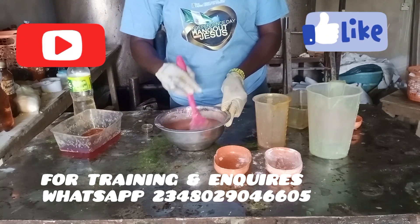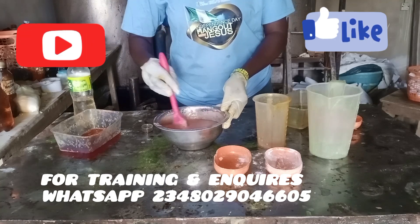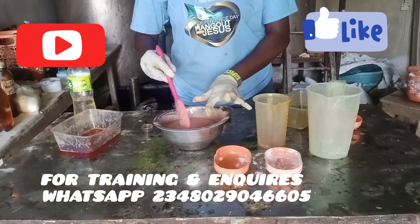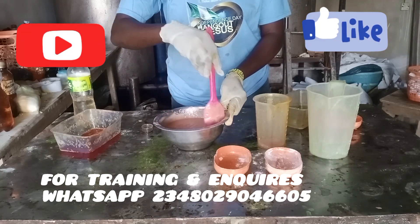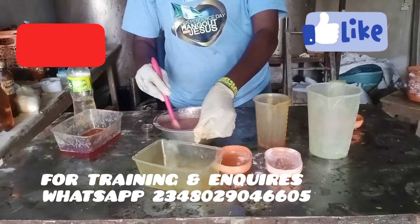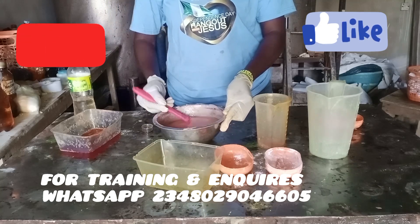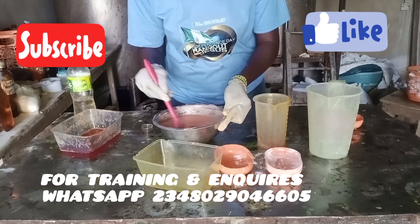It might seem as if I added color, but I did not — this palm oil is adulterated. This is what people buy and eat; I bought this oil from a vendor that sells to the public. You can see it already has color. If you don't buy your oil from a trusted vendor, you might not produce a white soap, because this color has already given your soap a tint.